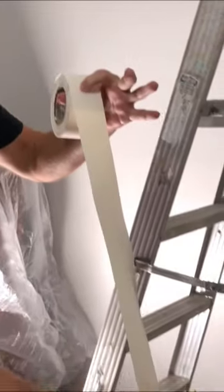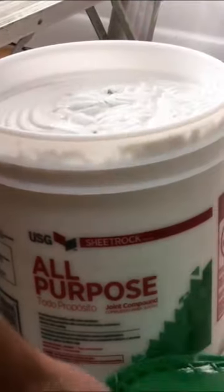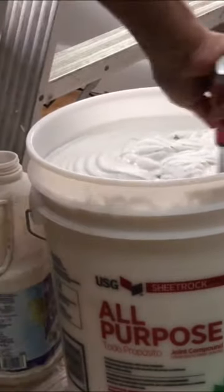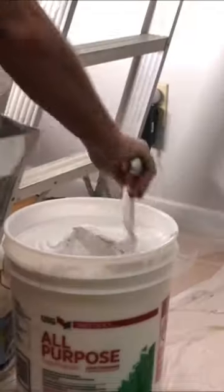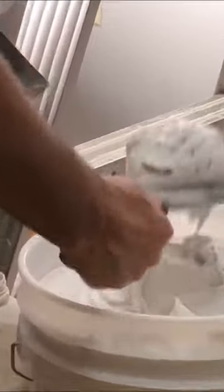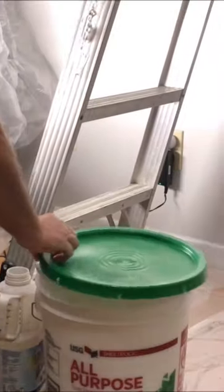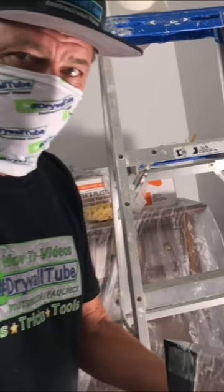For the corner I'm going to be using a paper tape, which gives you a nice crisp line when it's all said and done. For the joint compound I'm going to use a USG all-purpose joint compound. I like to use that especially for the first coat because it has a lot of glue in it, so it adheres to a painted surface and to the joints real good. You want to make this a little soupy for the corner.